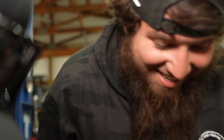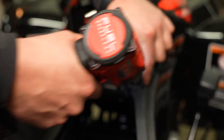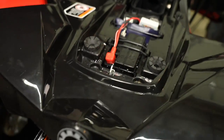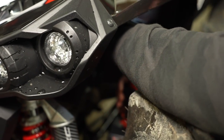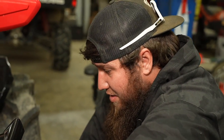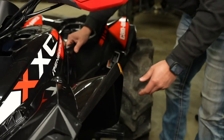J-Money, to get the snorkel routed to the front we're going to have to take all these shrouds off. We pop these loose and I'm pretty sure we can get to the side of the airbox here — drill a hole, run our snorkel that way, and come up right through the middle. I don't want to run it out the back fender, I want to keep it in front. You won't want it in the rear if you're in the water woods. They've got little bolts hidden everywhere. These are 10-millimeter socket bolts with a Milwaukee electric ratchet.